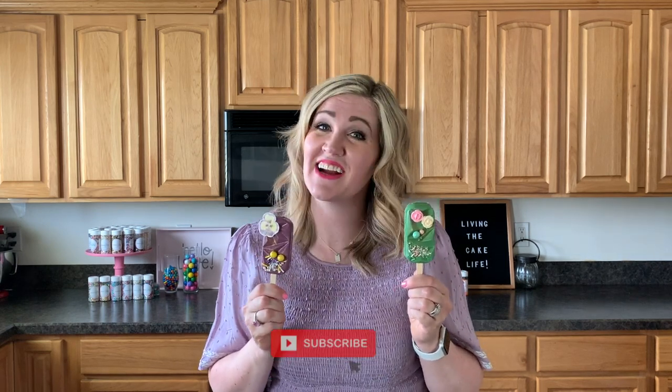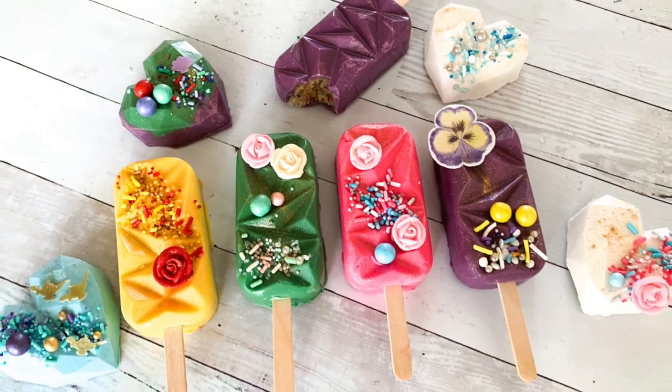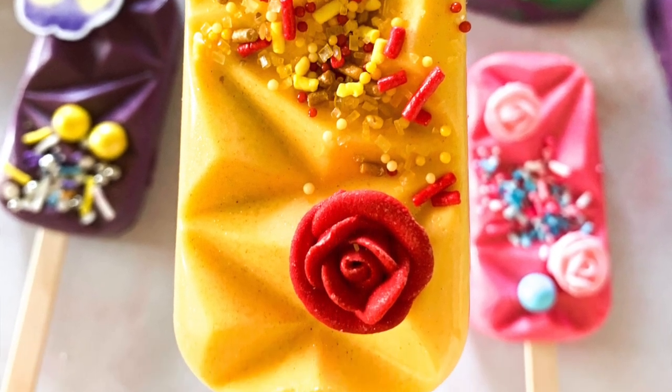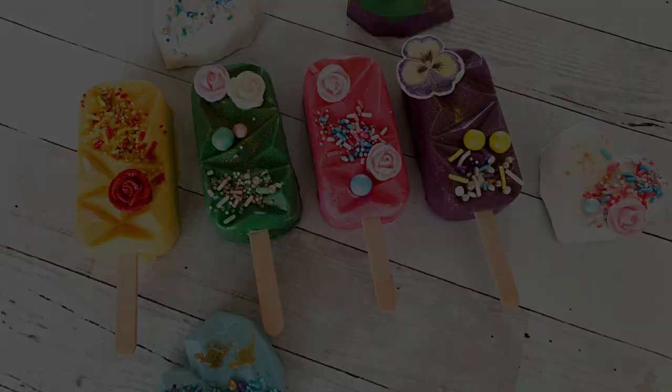I hope you guys had as much fun as I did making these princess-style cakesicles filled with edible cookie dough. Thanks so much for watching here at Shaleesa Bakes Cakes — make sure to subscribe to my channel and have an awesome day, guys! I'll see you next time.